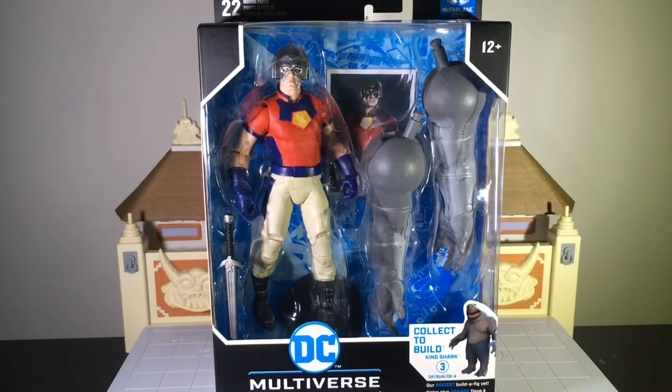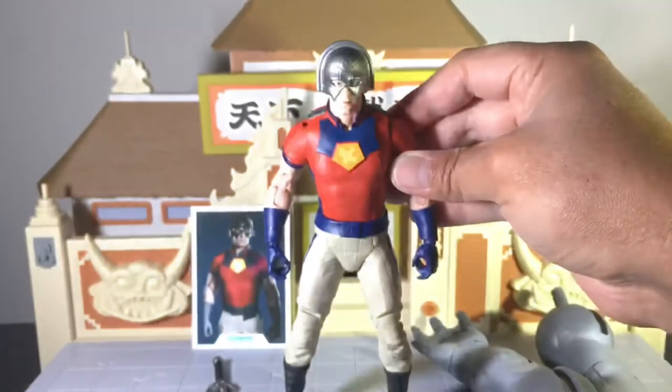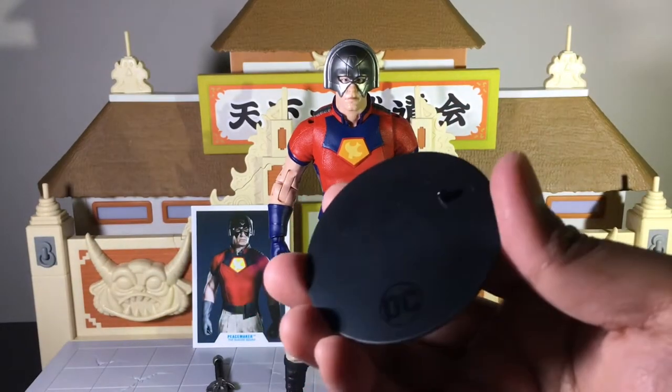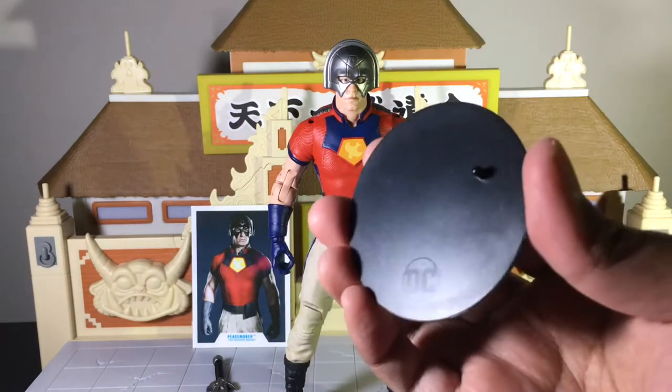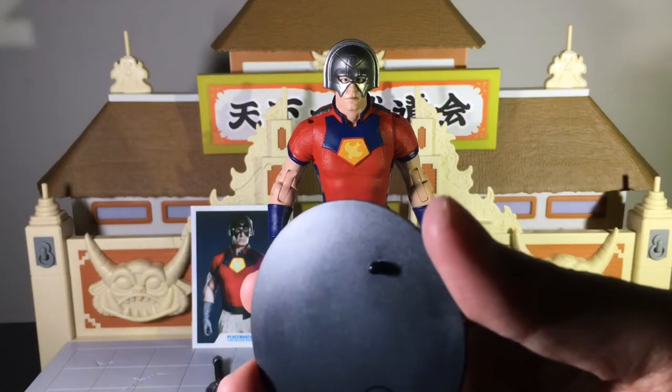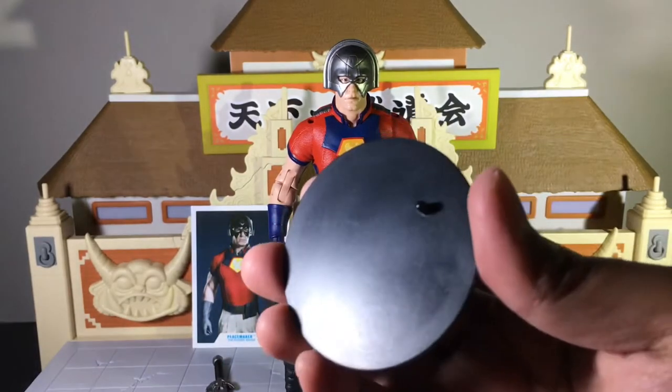Alright, enough about the packaging. Let's go ahead and get the man that you can't see out of the packaging. And here he is out of the packaging — like we always do, we're gonna get started with his accessories first. The first accessory is the DC Multiverse Baseplate. It comes with every McFarlane Toys figure right now.